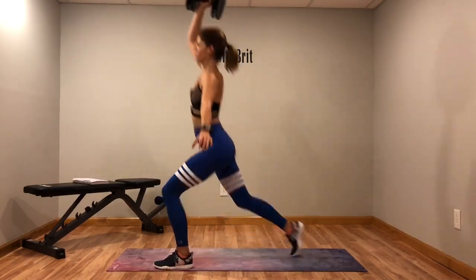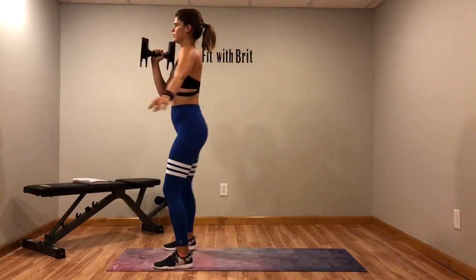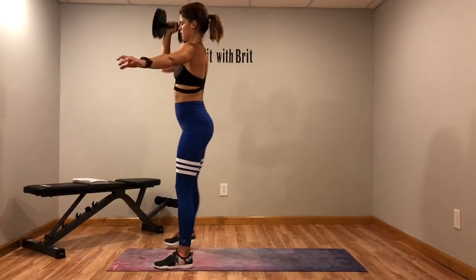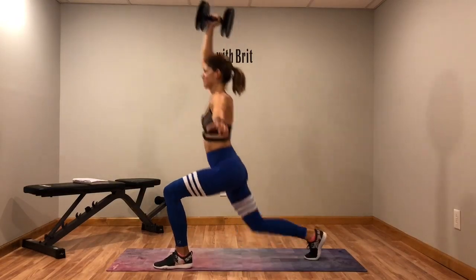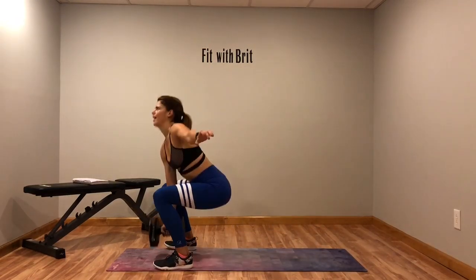Keep that core tight. Put your weight in your heels for that squat. Don't let your knees come over your toes — keep them behind your toes.